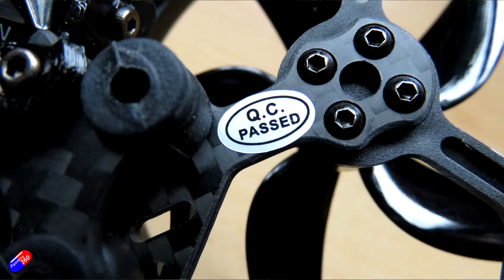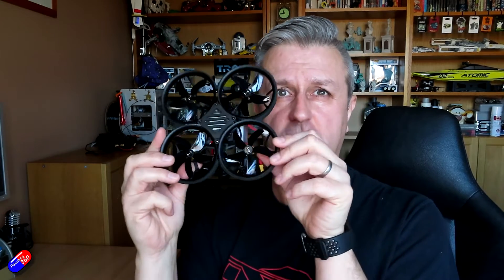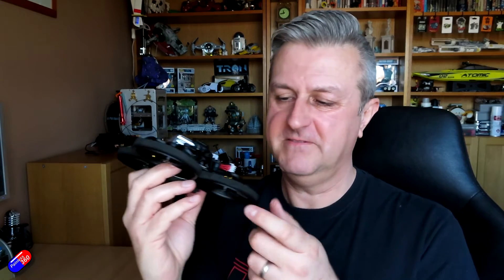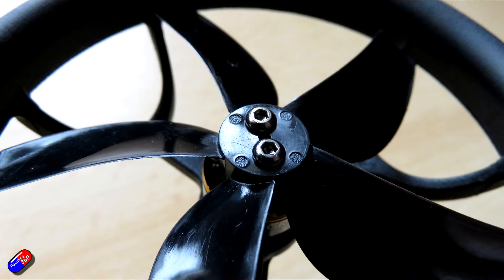Build quality is very good. The QC sticker actually means something on these quads — it doesn't just mean they bought a sheet of QC stickers. The flight time is pretty good, the flying is really buttery smooth, and it's nice to get a spare set of props in the box. A little bit louder than I would have wanted — that's probably one of the few criticisms. It's due to the shrouded five-bladed props making a bit of a whine as you zoom around, so not as quiet as some smaller models.